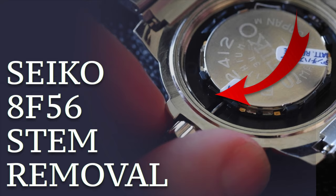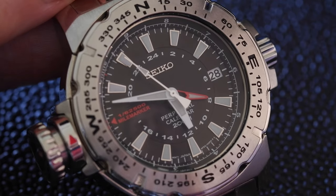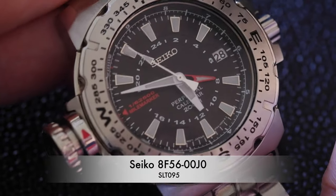How to remove the stem on a Seiko 8F56 movement. This is a perpetual calendar with GMT hand quartz movement, and this monster is the 8F5600J0.